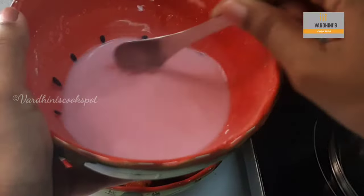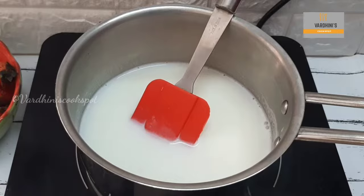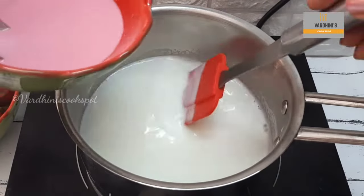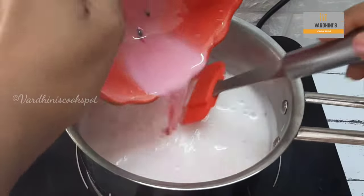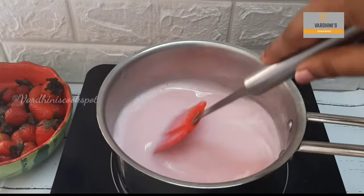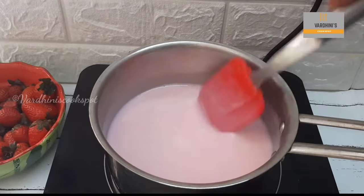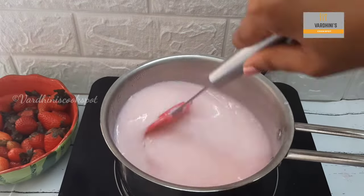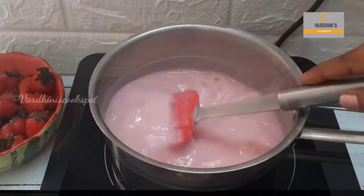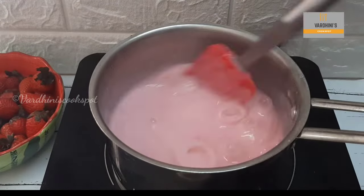Strawberry custard powder is one of the key ingredients to make this dessert. Once the milk is boiled, add in the strawberry custard powder mix and stir continuously so that no lumps form. You would see the custard powder slowly thickening — we need very thick custard. The custard is thickened and you would see big bubbles forming; at this stage switch off the flame.